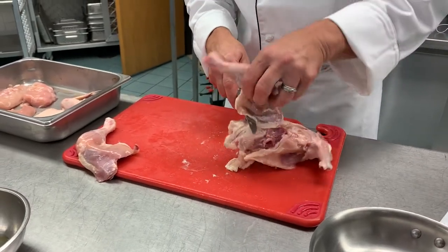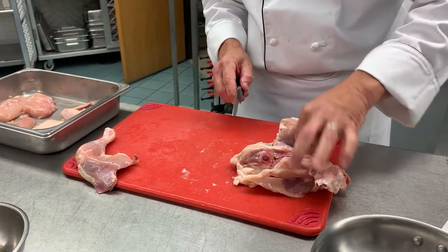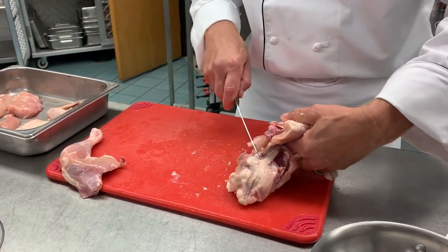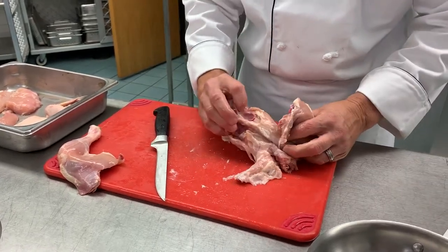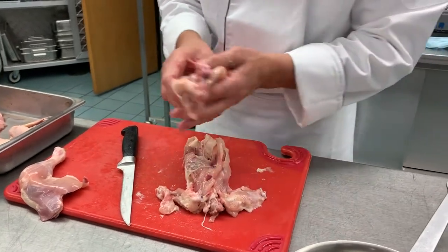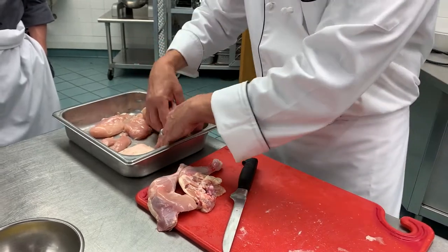Against that bone, cut right to where you're separating the thigh bone from the body. Cut down into that cavity with the tip of the knife, pull it away, and it pulls that oyster meat so you don't lose any meat right off of that shell. Now we have those two pieces. We have our carcass, which we'll save for stocks.